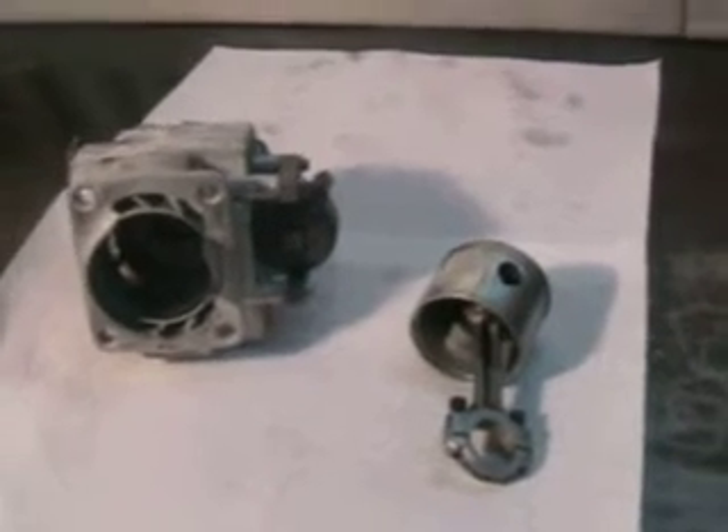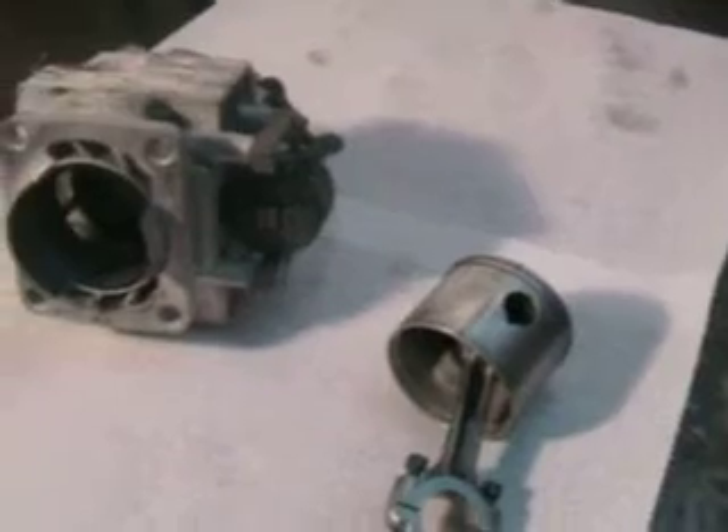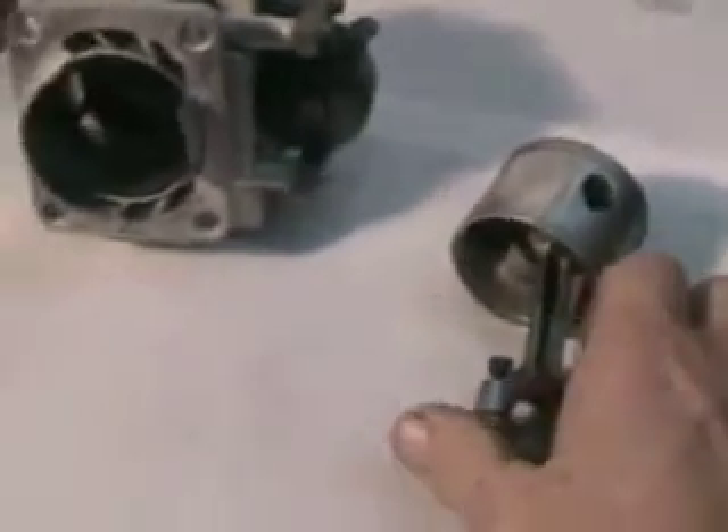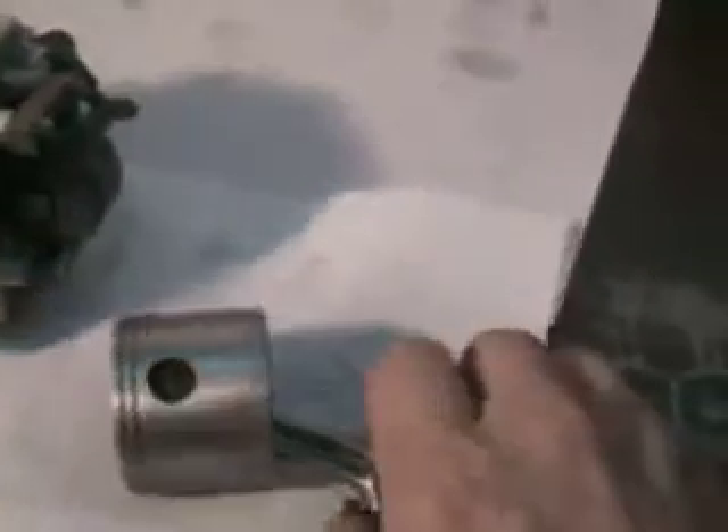Hello, welcome to ShopTalk. We're looking at some HomeLite parts. These are the HomeLite 2100 Super parts. They are used, still in very usable condition.